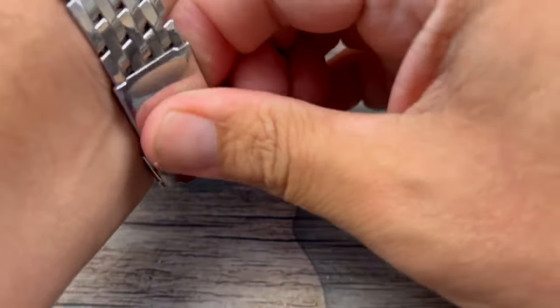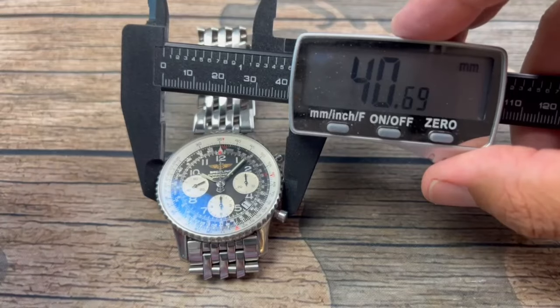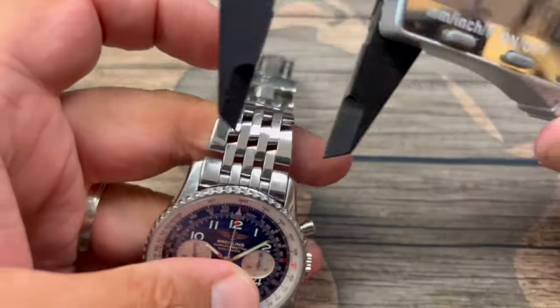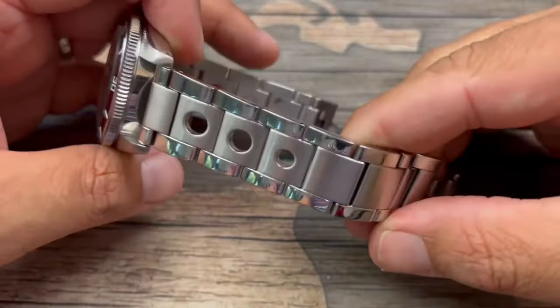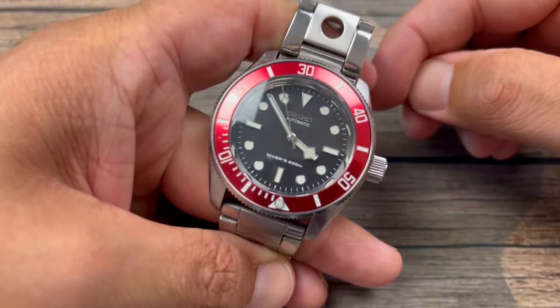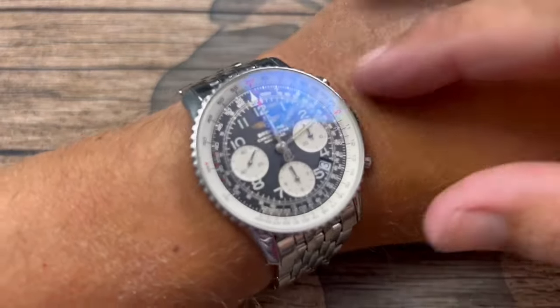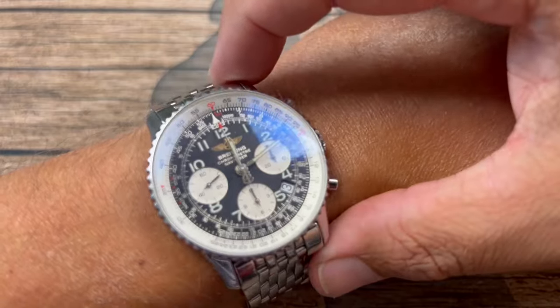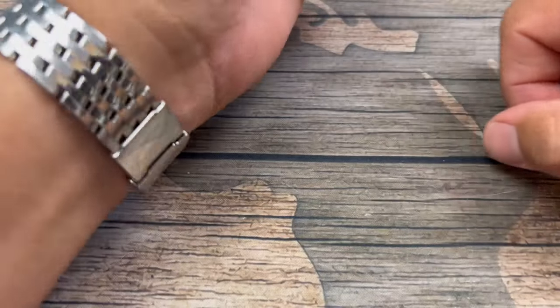I'm going to show this on the wrist and give you guys some measurements. Rounding off to 41 millimeters — it's 40 and some change as you'll see. We have a lug width of 22 millimeters, which makes this a very pairable strapped watch. Very wearable 41 millimeters, 48 millimeters from lug to lug. We do get a taper with this bracelet — 19 millimeters and change. So a very nice looking bracelet.